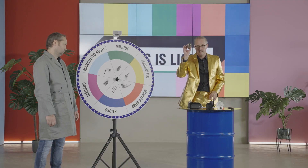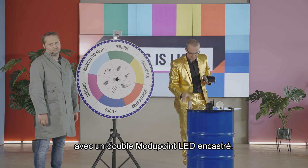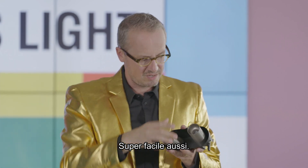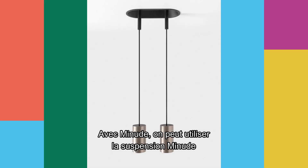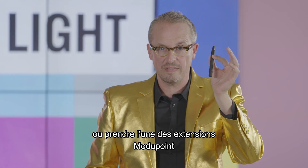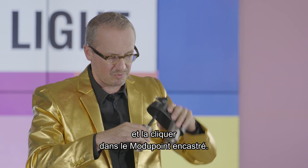Minute. Let's see if we can mix Minute with the double Modipoint LED deep recessed. Also super easy — look at the adjustability. With Minute, you can also use the Minute suspension, or use one of the Modipoint sticks and click it into the Modipoint deep recessed.